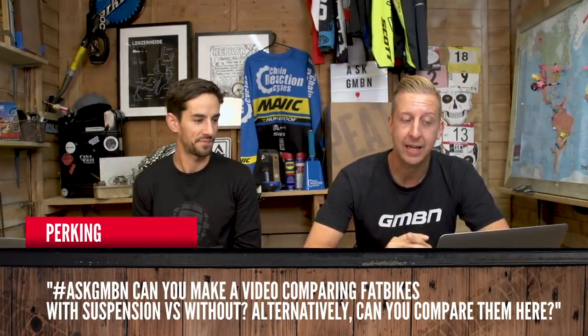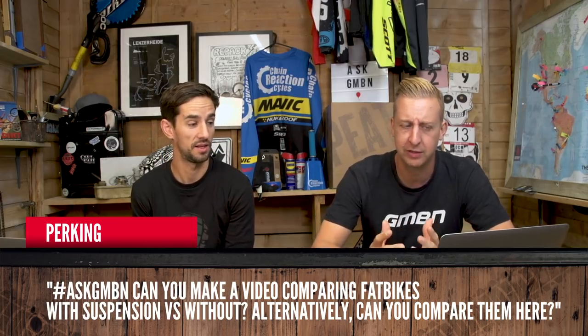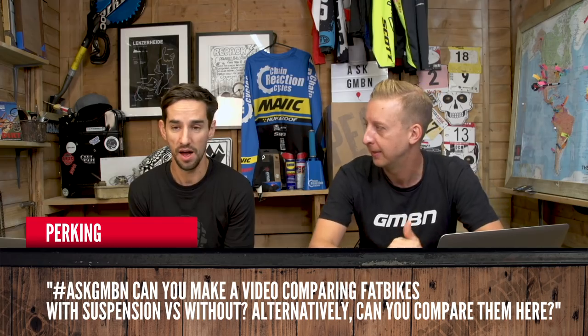Next up is from Perking: can you make a video comparing fat bikes with suspension and fat bikes without? I've never ridden a full suspension fat bike. Part of me feels like you don't need it — you've got so much compliance in those tires, it feels like you're making the bike heavier and more cumbersome for not much reason. I agree totally.